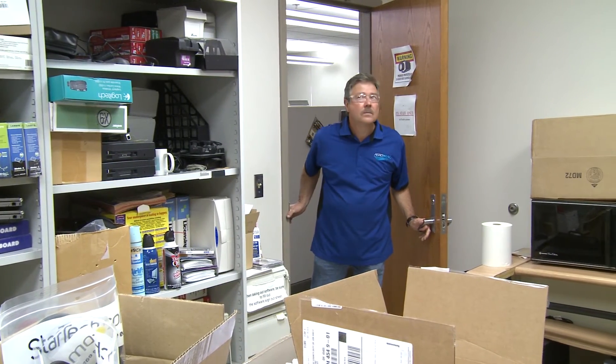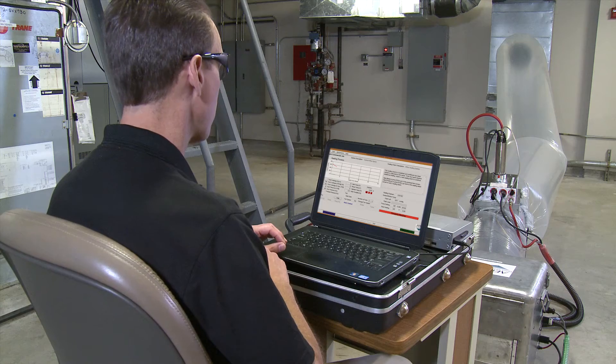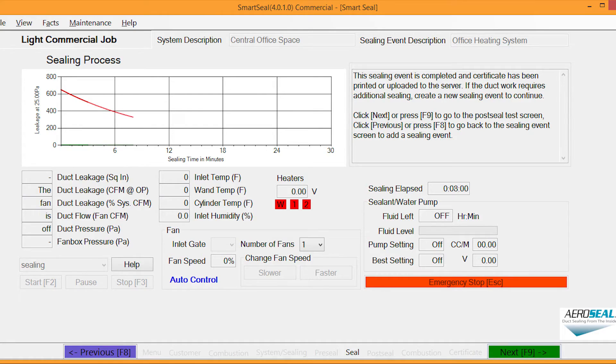As the sealant works inside the duct, the technicians will inspect the occupied space in the areas being sealed. During the sealing process, a live graph provides a real-time look at the progress. By monitoring the live leakage rate, the Aeroseal technician can determine when the sealing process has reached maximum results.